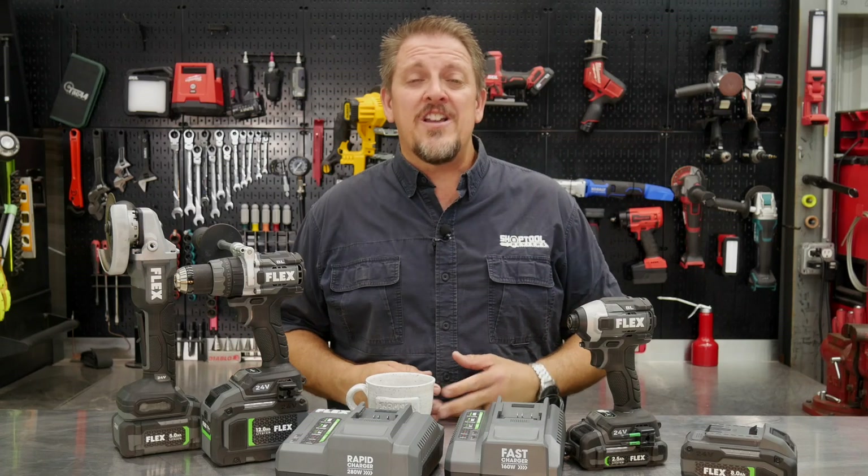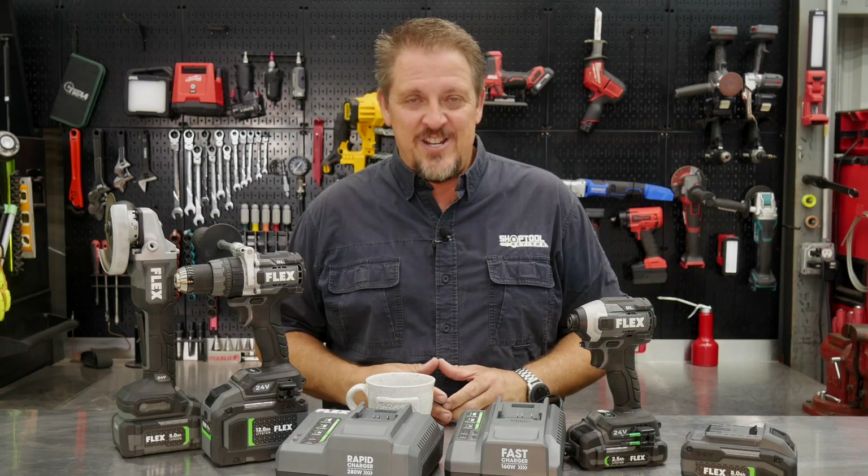Do you need to upgrade your Flex battery or charger? Let's find out. I'm Tim Johnson, you're watching Shop Tool Reviews.